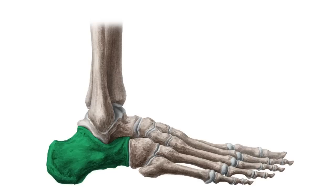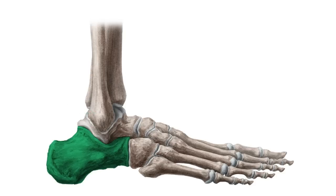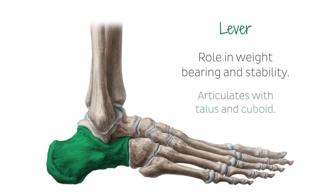Before we begin this tutorial, just let me give you a quick introduction of this bone. The calcaneus, which is also known as the heel bone, is found at the back of the foot near the ankle. It sits just below the talus, the tibia and the fibula, which are the bones that make up the lower leg. The calcaneus is the largest bone in the foot and it projects posterior to the tibia and fibula. It acts as a short lever for the calf muscles which insert onto its posterior surface via the Achilles tendon. It plays an important role in weight bearing and stability. It articulates with two bones, the talus and the cuboid.